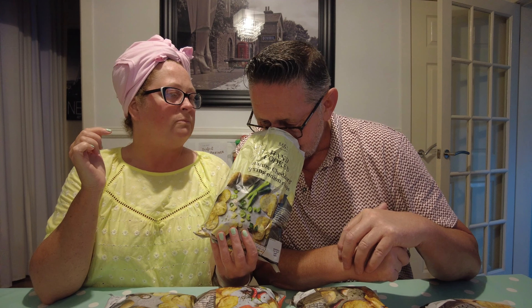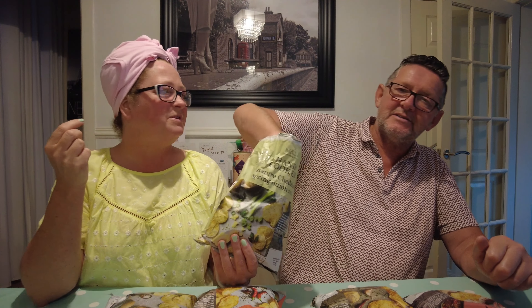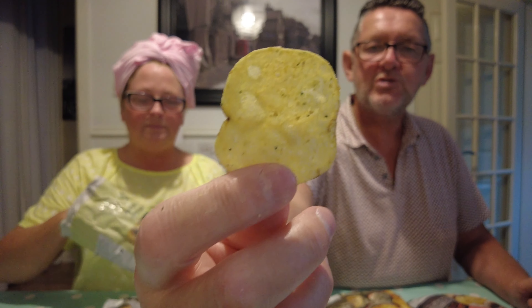We got excited because we've seen the mature cheddar and spring onion — because we used to love Marks and Spencer's cheese ones, they were so nice. They don't even smell of cheese really; they smell a little bit cheesy but it's a bit pungent. It's a bit like cow dung in a field — that kind of smell when you drive out in the country.